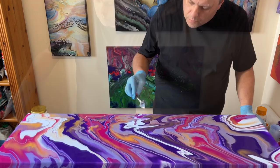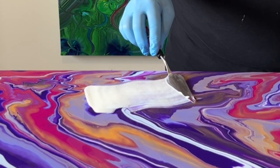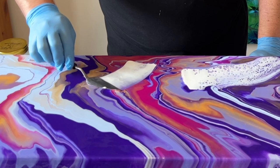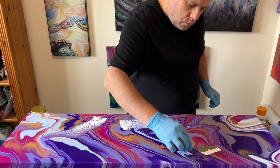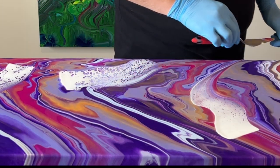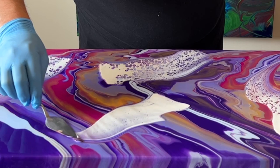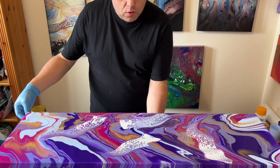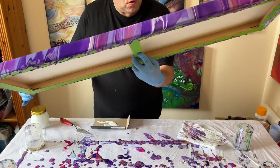I lost almost all the lacing I'd already put on, so I'm going to add more lacing now using my mixture of Australian Flow-Trol with titanium white by Amsterdam. I'm swiping across the piece in various areas and I'm not going to move this too much — I'm going to let the combination of the flow troll and the paint do its magic, tilting it slightly just to get a little movement.